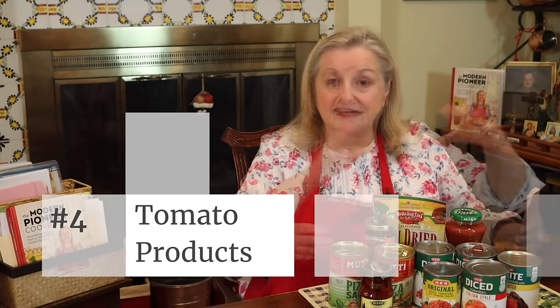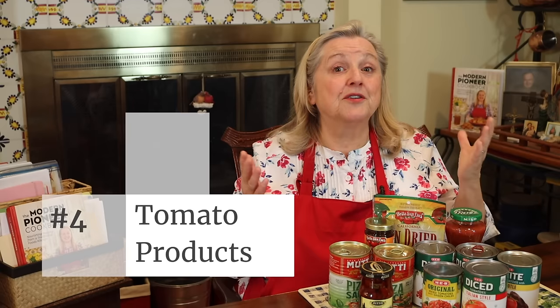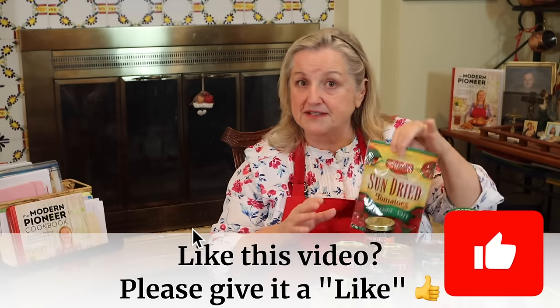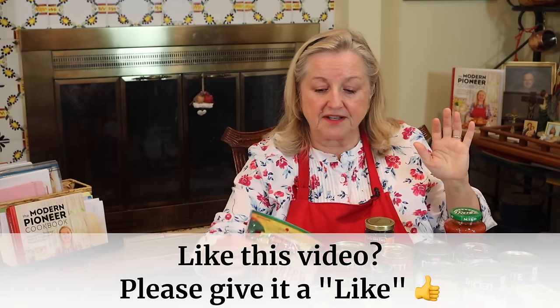One of the best ingredients you can have in your pantry for any type of meal prep, including making meals in bags, are tomato products. Store-bought products work great, but your home-canned products are also perfect. I've also got dried tomatoes here — if you have your own oven-dried tomatoes, they're perfect too. I have a video where I show you how to make your own oven-dried tomatoes; it's very easy to do if you get a good buy on tomatoes at the grocery store, the farmer's market, or a bumper crop from your kitchen garden.